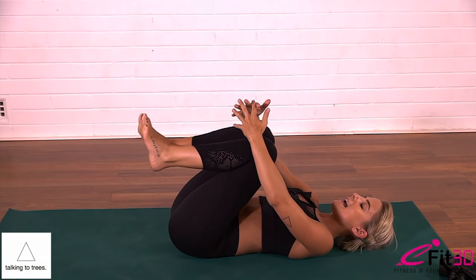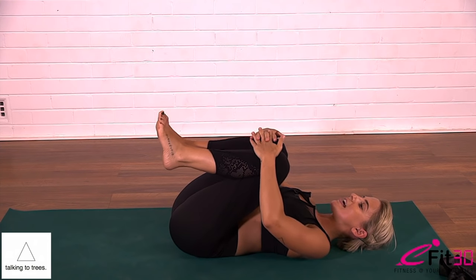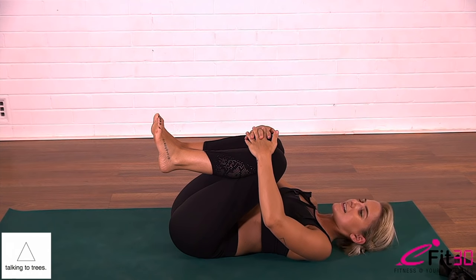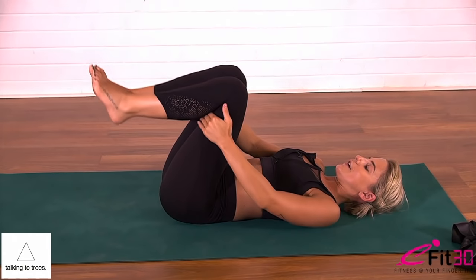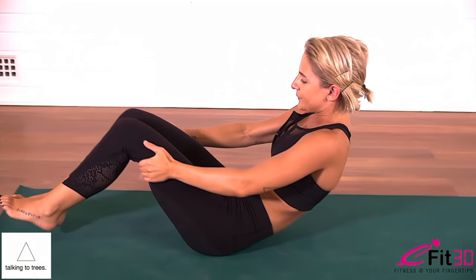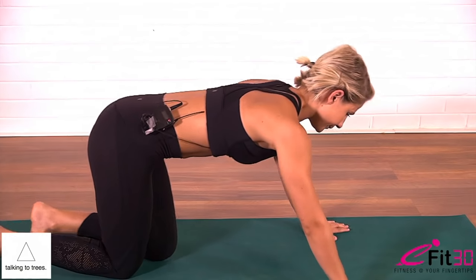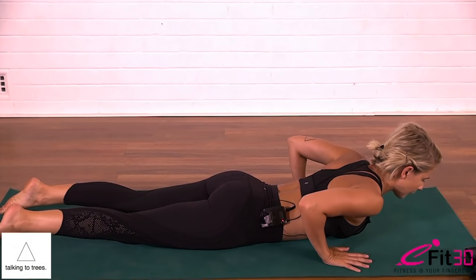Exhale, slowly releasing the head. Hug the knees in towards the chest and just to relax the neck, a little rock of the head from side to side. Then slowly rock yourself up to seated. We're going to work into our glutes now and we've got three levels, so we need you down onto your belly with legs out long.